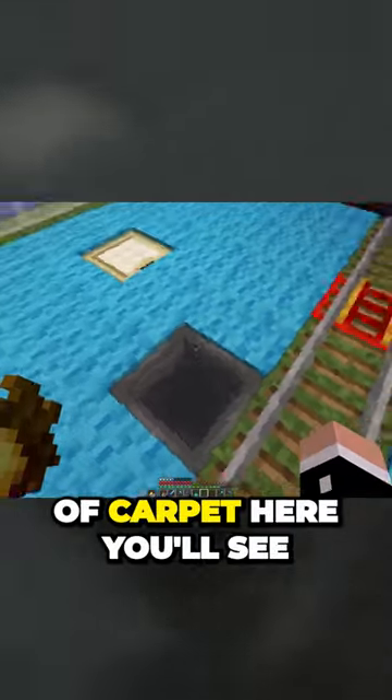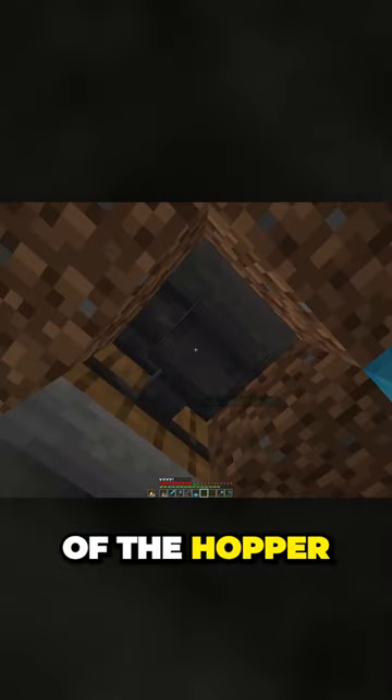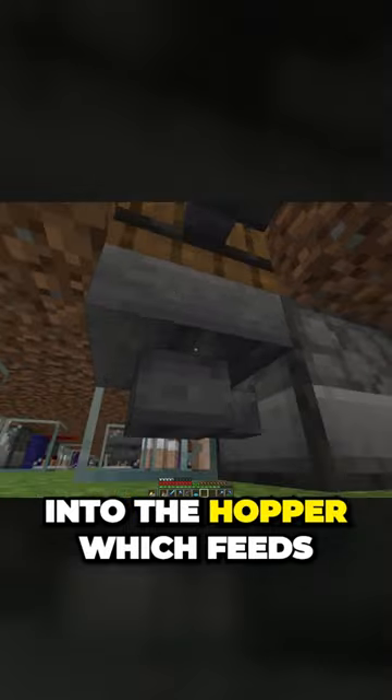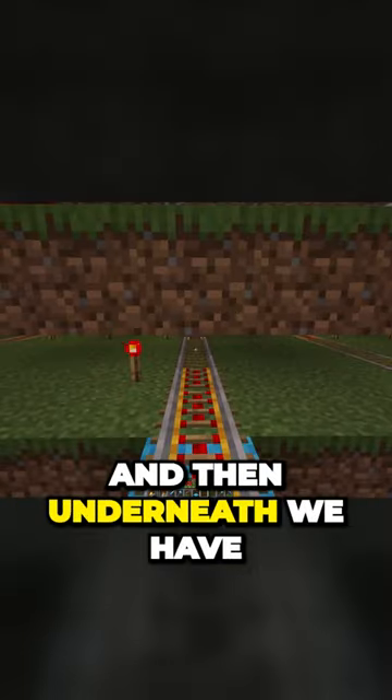If I pop up this piece of carpet here you'll see a hopper. Let's pop into free cam so I can show this to you a bit better. That's the underside of the hopper. It feeds into this barrel which feeds into the hopper which feeds into the dispenser. The dispenser shears the sheep and then underneath we have a hopper minecart that goes under and collects all the wool.